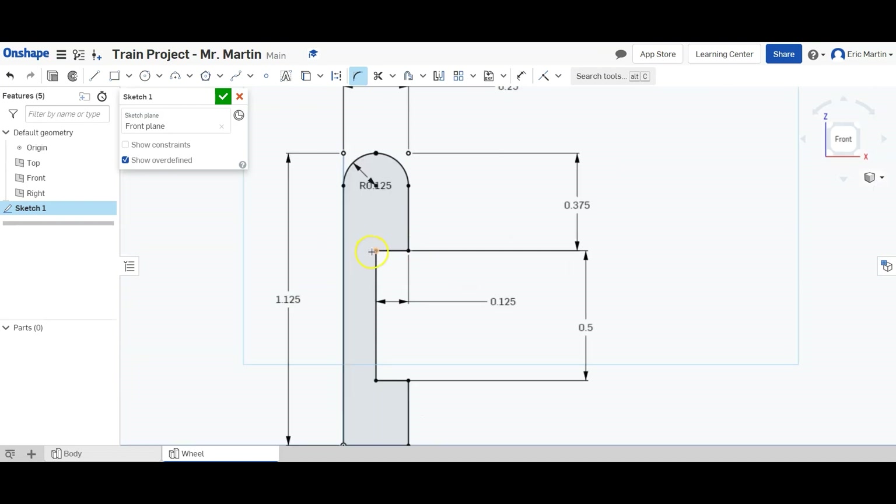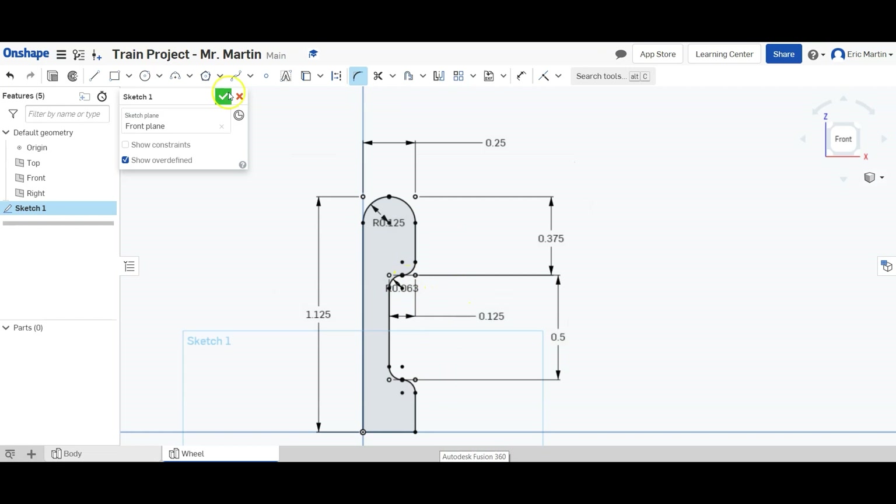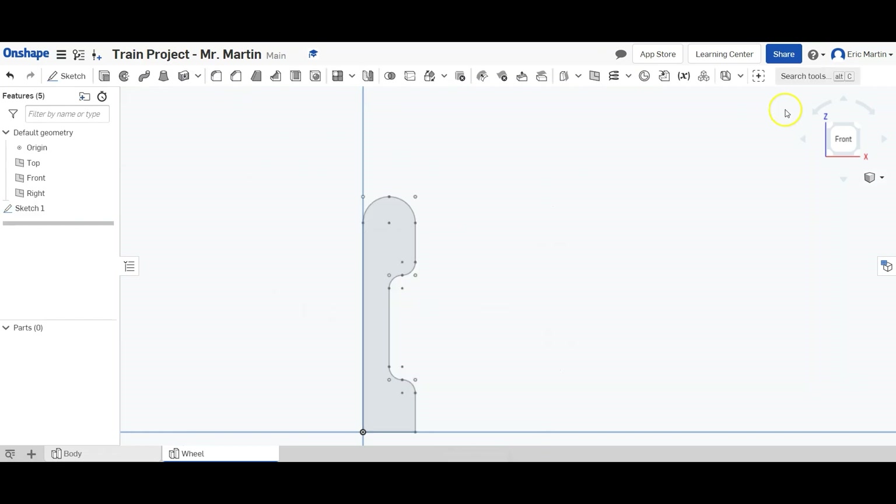We get a round wheel top here. We're then going to round four other corners with the sketch fillet tool, but this time with a radius of 0.0625 inches — clicking each corner and hitting enter. Then we have four sketch filleted corners. We can finish our sketch by clicking the green check mark.